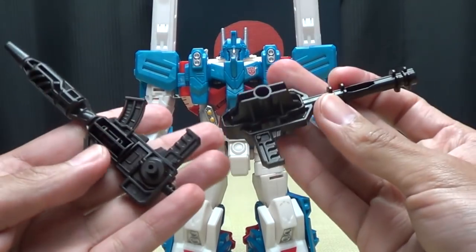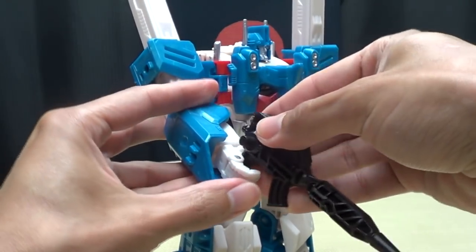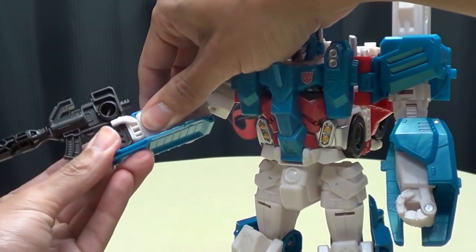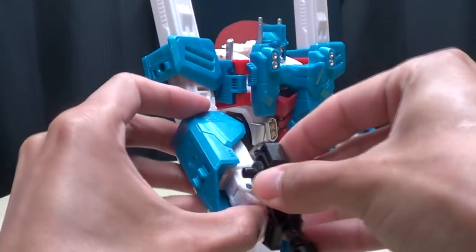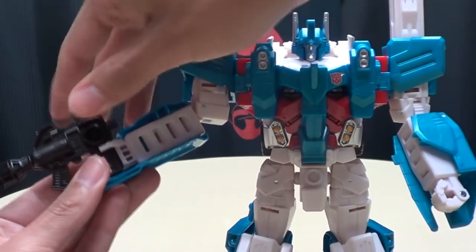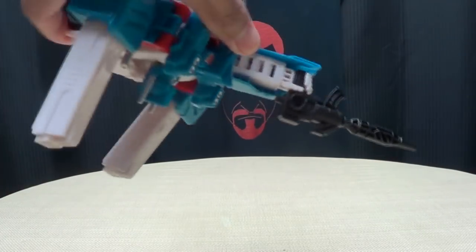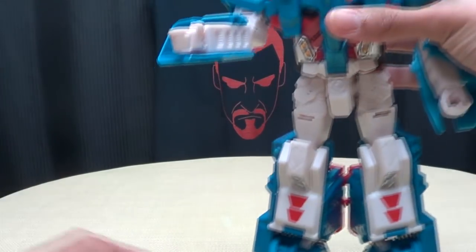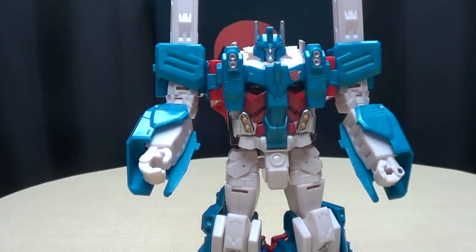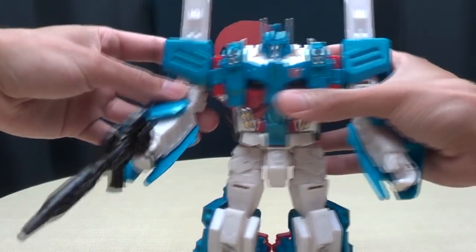He does have his weapons that he can hold. Another issue people have brought up — not really an issue on mine — is that he can't hold his weapons securely. If you put the gun in his hand and close those fingers up around it, I don't know what people are talking about because mine is holding it fine. I had to shake him to get it to drop. It's not a dead solid grip but it's not stupid floppy either — he's holding the gun. You can hold both weapons if you wish, and even on the other hand he's holding it. You can pose him and move it around and nothing falls.